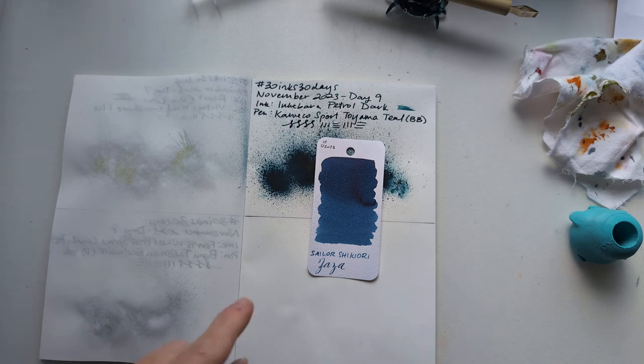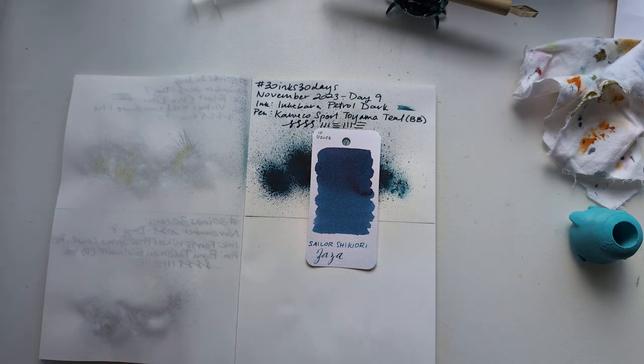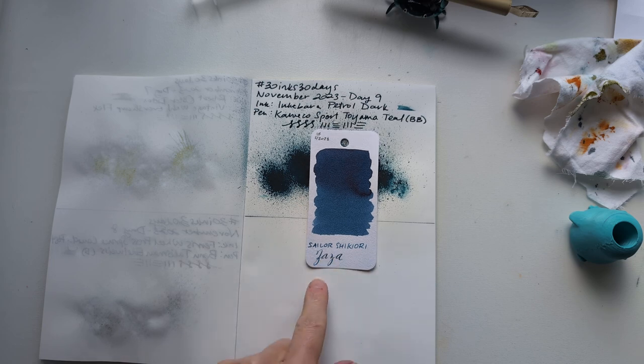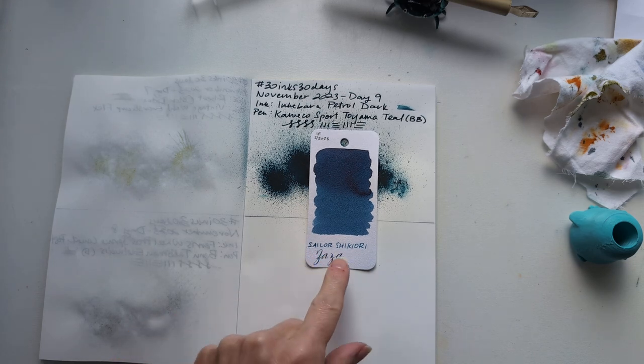Today's ink is Sailor Shikiori Zaza. I think this is part of their Rain Collection, if I remember right. This is supposed to be onomatopoeia for some sort of rain sound. I didn't look that up, I'm sorry. Let's go pick a pen.